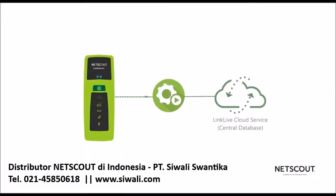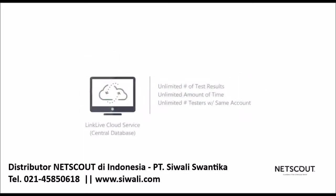When the test is done, LinkSprinter will automatically push it to the included LinkLive cloud service. LinkLive provides users with the ability to receive complete connectivity details in a central database that can be used across the IT team, allowing for collaboration and reference during troubleshooting down the road. LinkLive supports an unlimited amount of test results for an unlimited amount of time, as well as an unlimited number of testers associated to the same account.